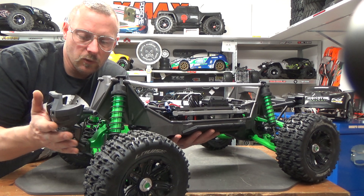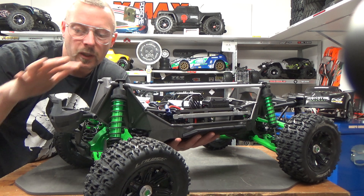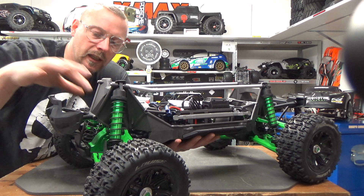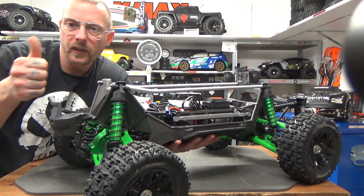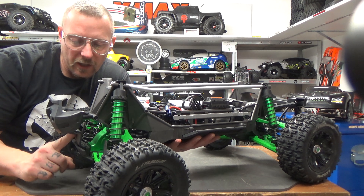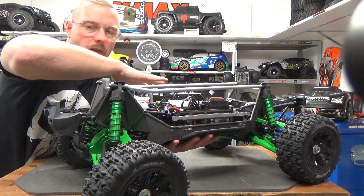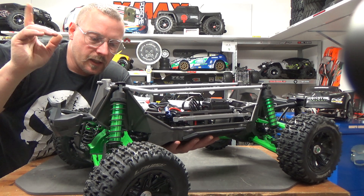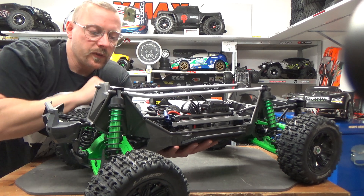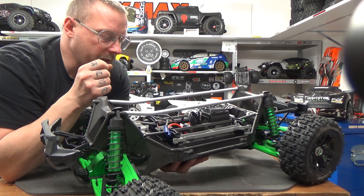I just reinforce the front. The RPM front bumper holder is also nice and cool. Without it, in a year I destroy the bumper mount maybe three times; with that one I've only destroyed it once, so it's really way better. In the rear I don't use it because the stock protection really protects the back of the car well. I have the stock servo but with steel gearing inside, because we're going to do an experiment with this one.